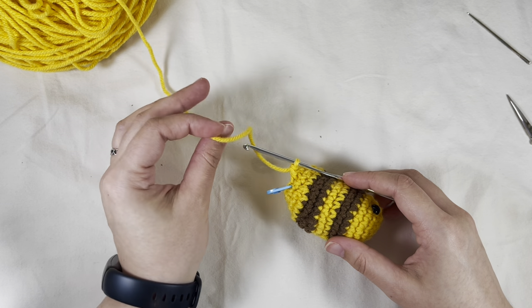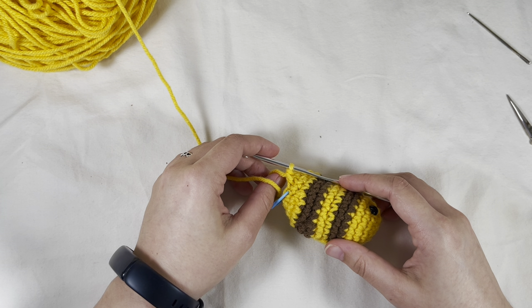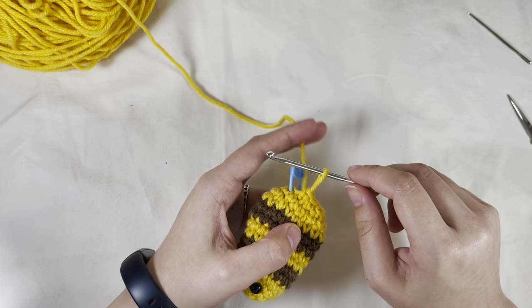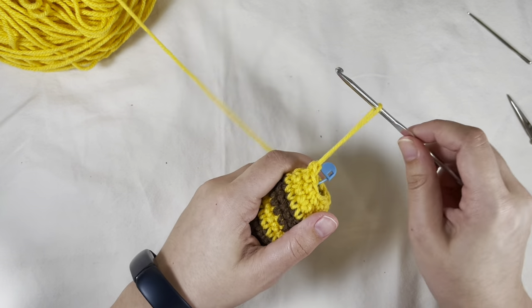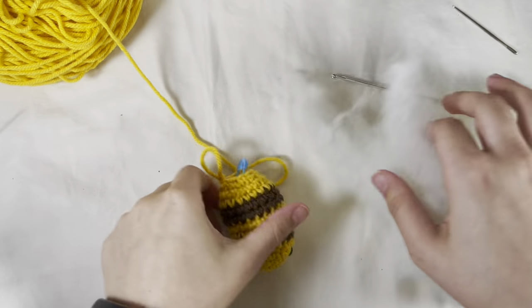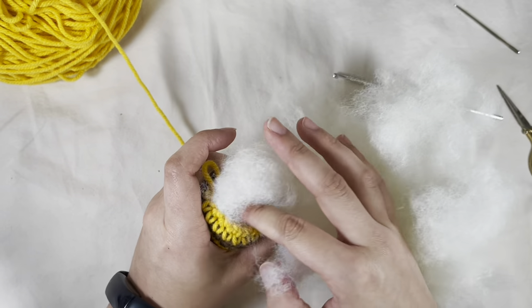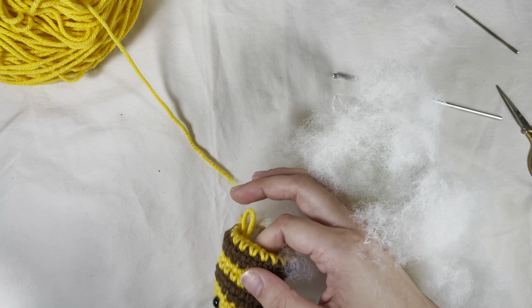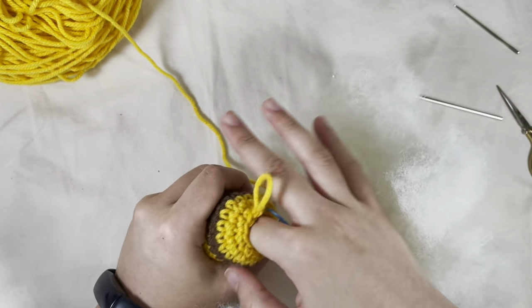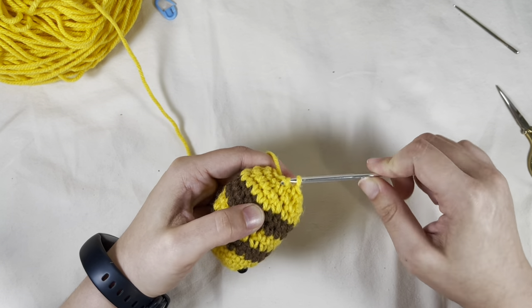I'm so sorry about the noise — they decided right now that it's a great time to do some maintenance right outside my apartment, right where I'm filming from. But at this point you should have ten stitches around. We're going to want to stuff the body, so let's go ahead and stuff the body.